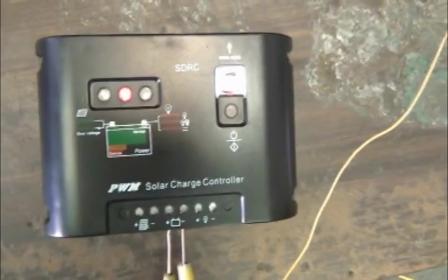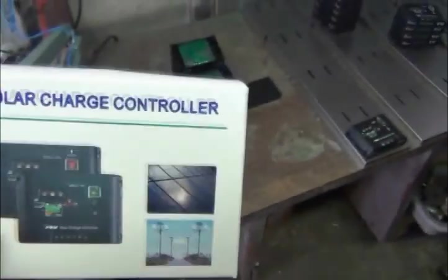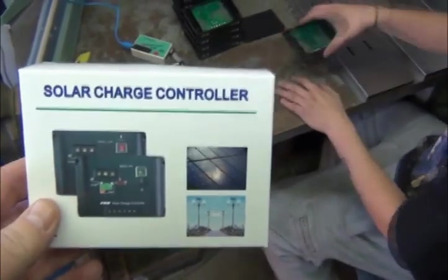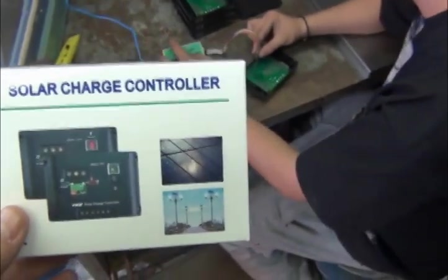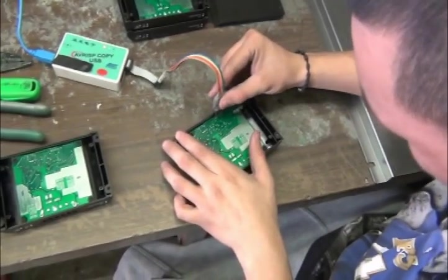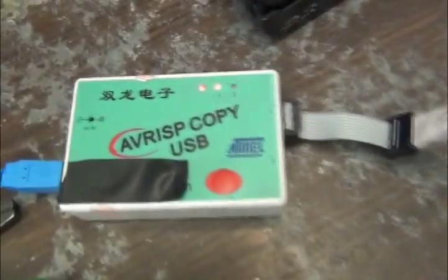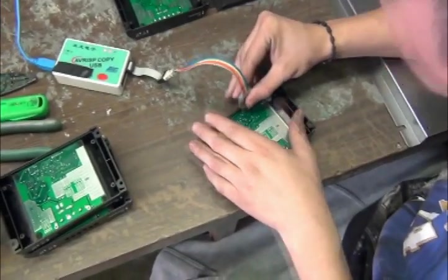We've also set the voltage to 14.2 volts, so it's going to regulate the battery between 13.2 and 14.2 volts and maintain a nice high charge level. One of the problems with these controllers from China is they don't give you enough battery voltage — they tend to drain the battery down. So we've gone ahead and added a little higher voltage to keep the batteries at about 14.2 volts, which is nice.